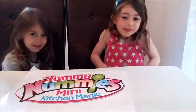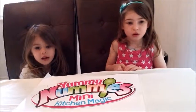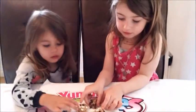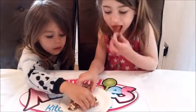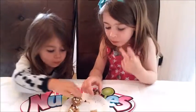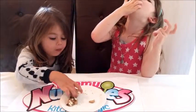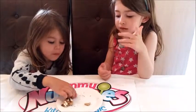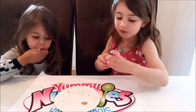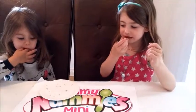We're going to do Yummy Nummies taste testing and we're going to taste the cookie creations maker. Here's our cookies that we've created — have a taste. What do they taste like? Yummy? Do they taste like cookies? Are you eating another one? Are they that yummy? So you've enjoyed the Yummy Nummies cookies then? Yeah!